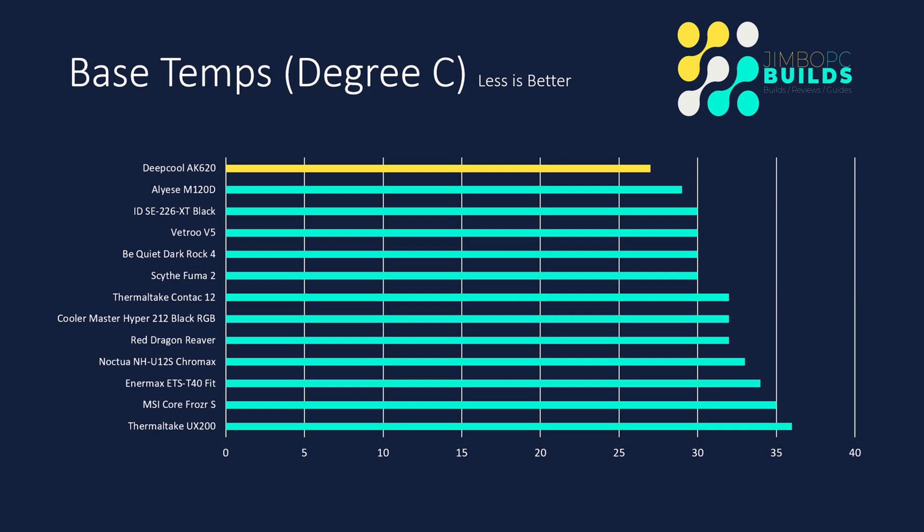Install-wise, I thought it was a really great install. Now that I've gone through the install, let's go through the results and have a good look at how the cooler performed. Starting with base temperatures: the Deepcool AK620 managed to start at 27 degrees Celsius, which is excellent performance and puts it top of the pile. I don't put too much stock in base temperature, but it's a good indicator of what's to come.